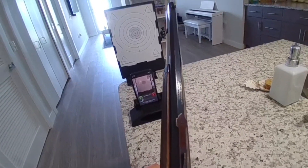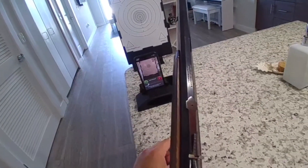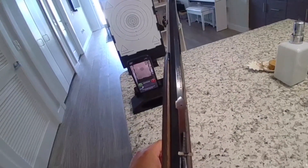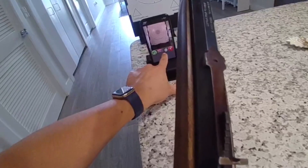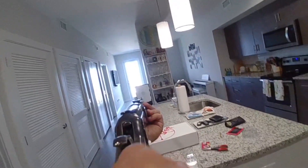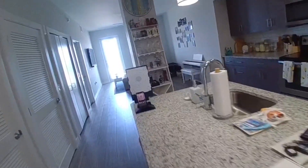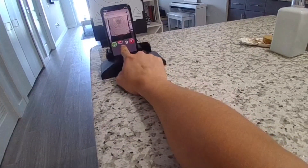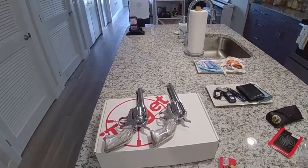One quick downside I've noticed: I don't think the app can read the laser fast enough for the speed we typically try to achieve in cowboy action shooting. I'll start a new session — zero shots, score zero — and try to get a few shots off as quickly as possible: one, two, three, four, five. Should have been five shots but it only registers three.